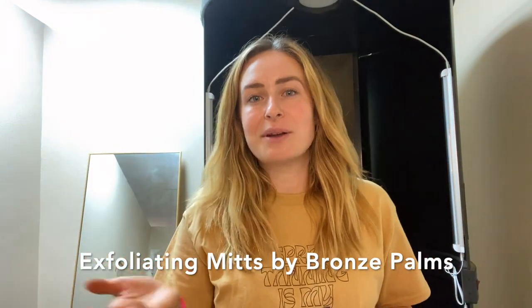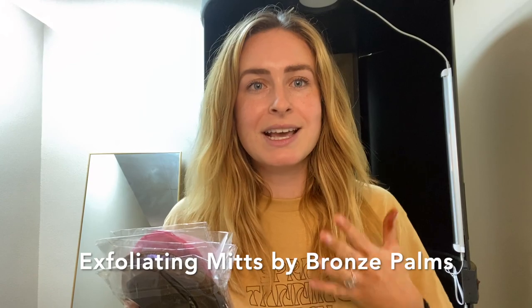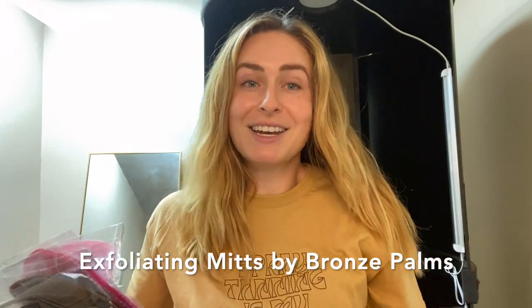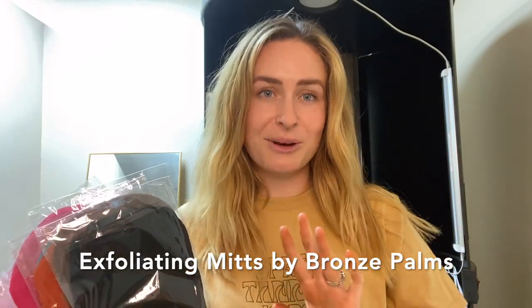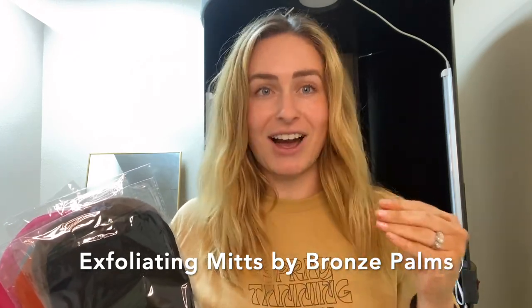This is how I recommend exfoliating mitts to clients. When you're closing out a client at checkout after you've reviewed the aftercare with them and told them what it's going to take to preserve their current tan, you're going to say something like: you have already pre-booked for your next tan that's in two or three weeks — maybe a bride, or in the summer when clients are showing a little bit more skin.